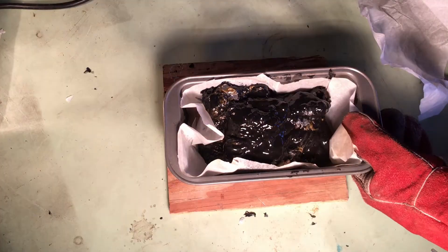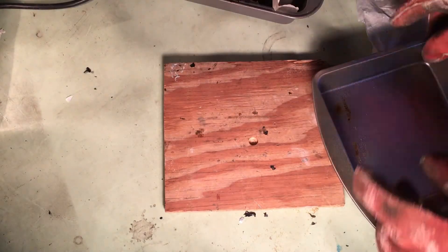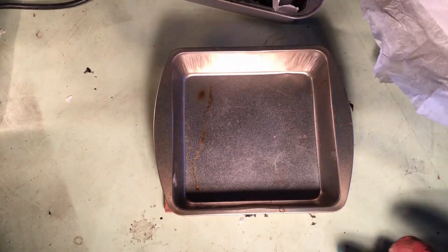If you ever feel like blowing $300, a FLIR infrared imaging gun is a really sweet buy.